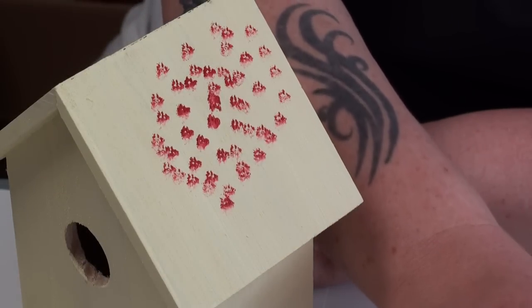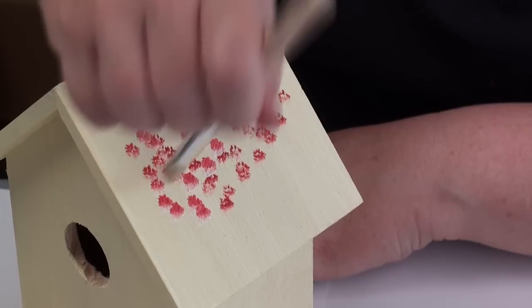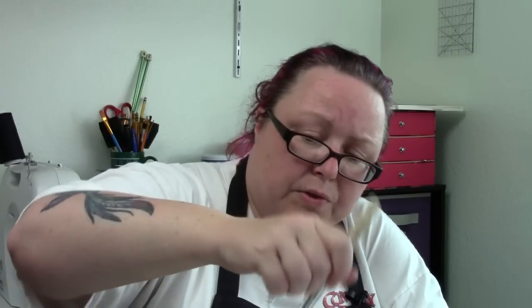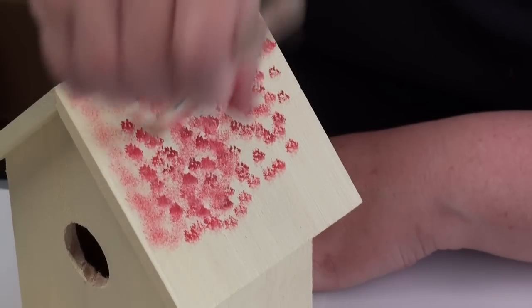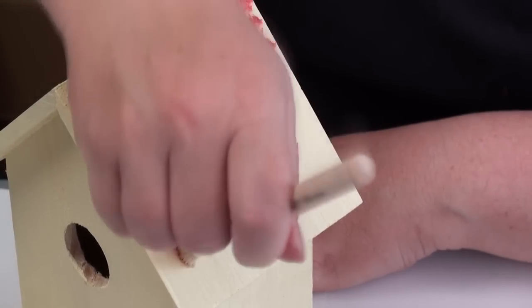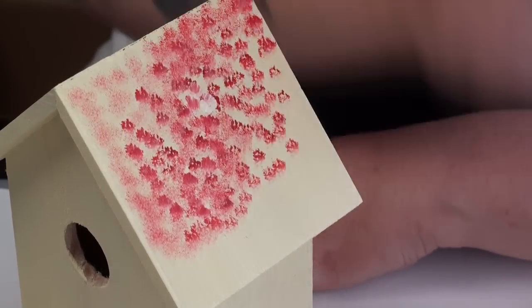Looks like you need a little more white. When your paint brush gets dry, just dip it in the paint again, or you can go over a wet part and pick up that extra wet paint. Now that I have all my birdhouses painted, I'm going to kind of make a birdhouse condominium complex.